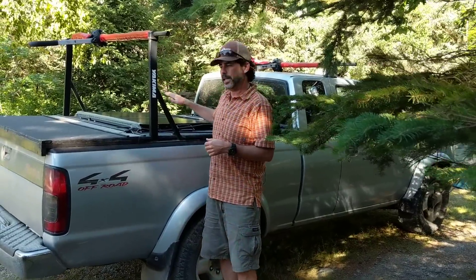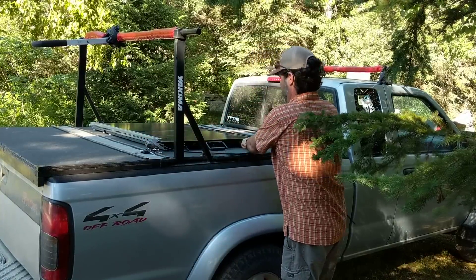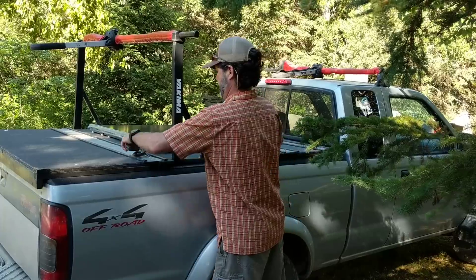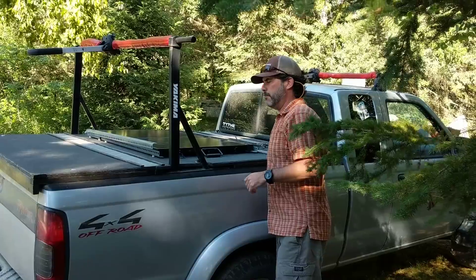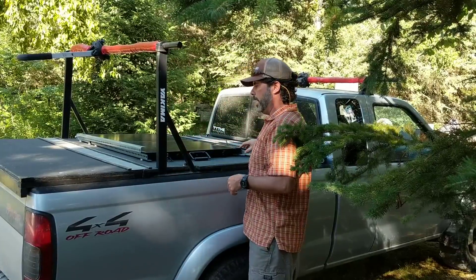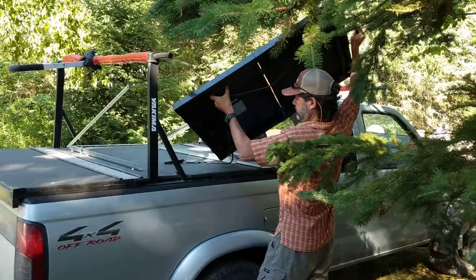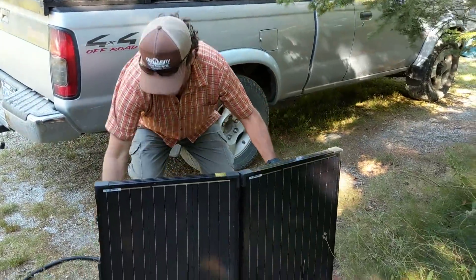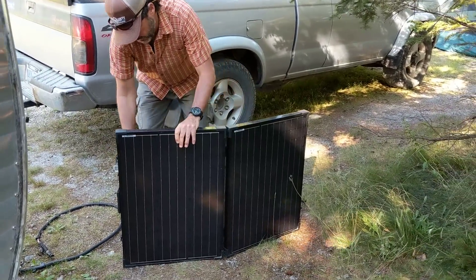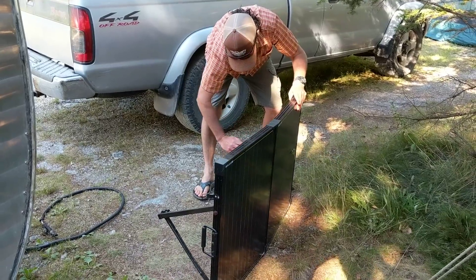So the first thing we want to show you is collection. This is our Renogy 100-watt foldable solar panel. We made this bracket to carry it on the truck, mostly because we were concerned about having our solar panel on brackets on top of our vintage 1957 camper trailer — we weren't quite sure it was going to be able to take highway speeds without tearing something off. This panel is super easy to put up; it's got an integrated stand that sets it at the right angle.